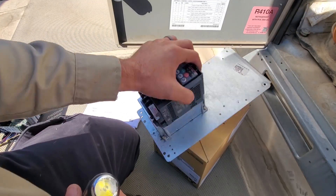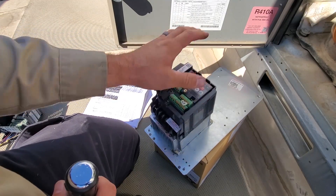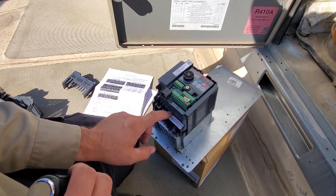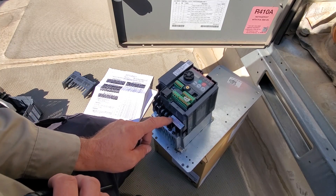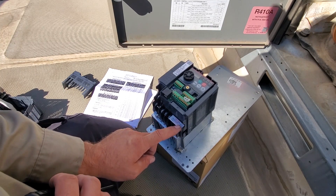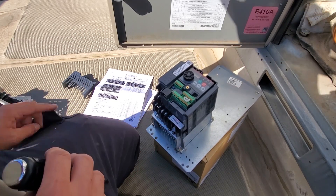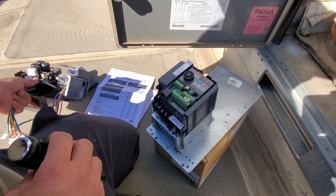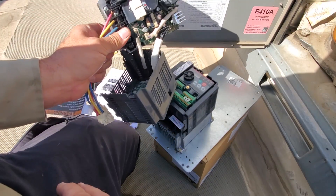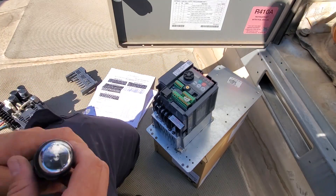They actually make a whole plate that comes out, which makes it a little bit easier. So I pulled the whole plate out and bolted up the new drive - it's got some covers on it. Notice that they have labeling right here saying only the motor goes here. Do not connect incoming line voltage. This is exactly what I'm talking about - you don't want to mess this up. I'm going to start disassembling this old drive and go wire for wire to get it figured out.